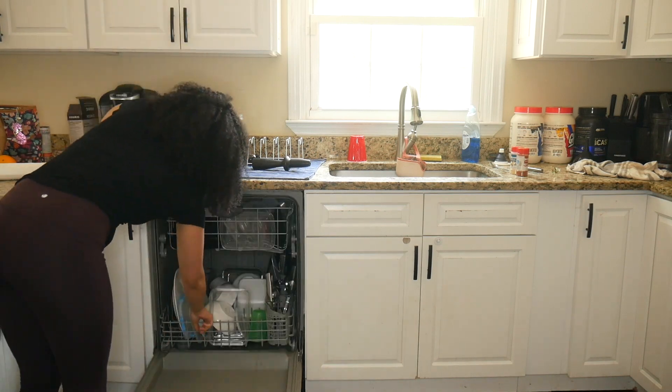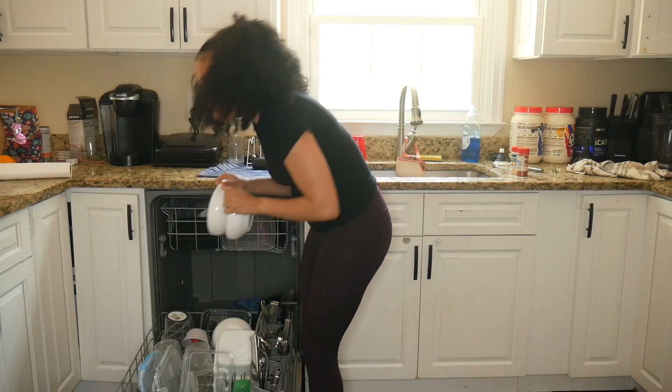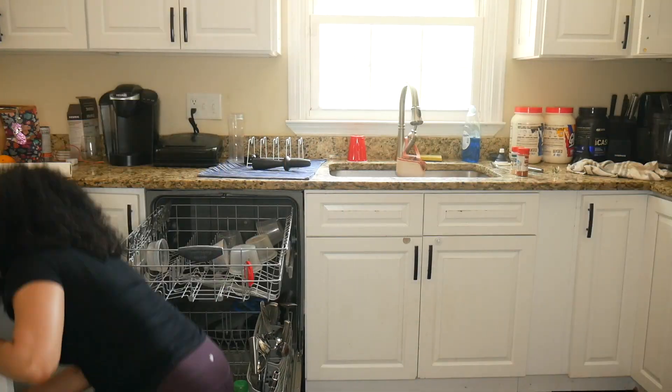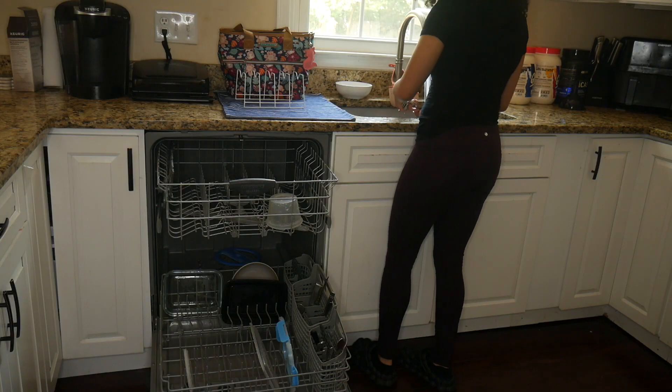I don't know about you guys, but anytime I clean I need to start with the dishes, because that's my least favorite part about cleaning. So I unload the dishwasher, load that up, and get the dishes out of the way.